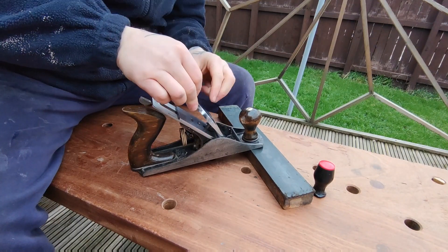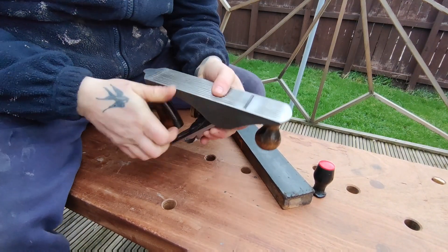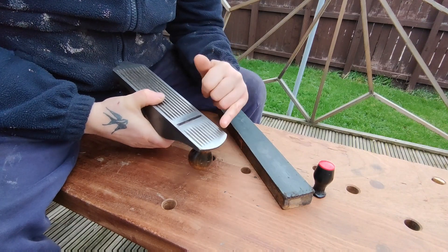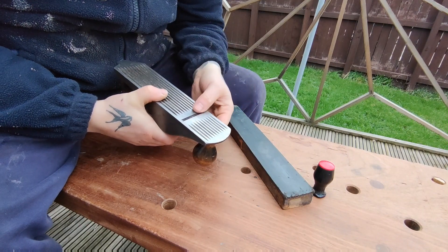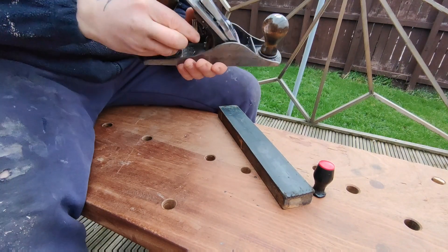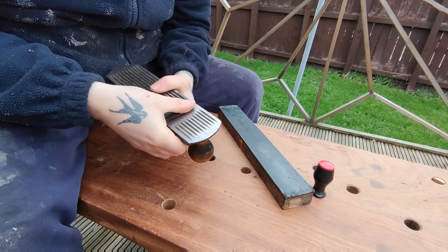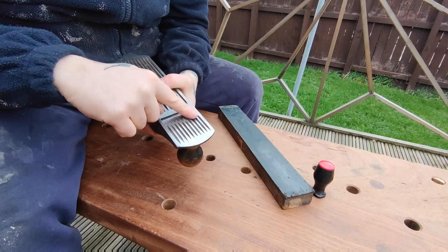Now I'm just going to put the cap iron on. Once I've done that I'm going to feel for the blade with my thumb. Some people like to sight down the plane, but my eyes aren't great and I find that difficult. You shouldn't be able to feel anything at the moment. So I'm going to use the little adjuster here and advance the blade, then run my thumb over the mouth — I still can't really feel anything.